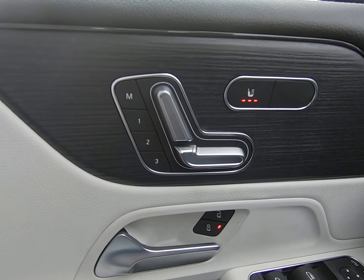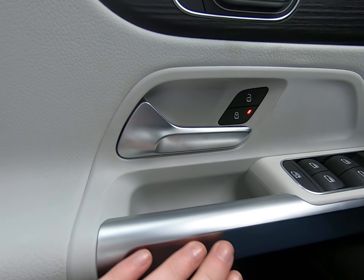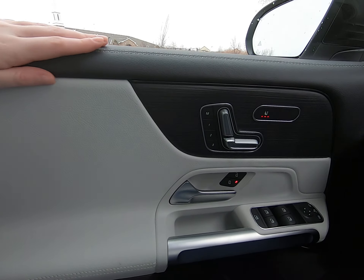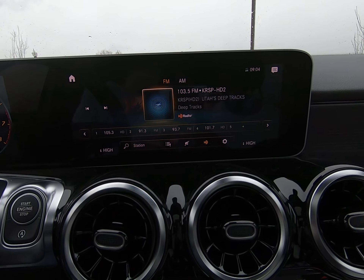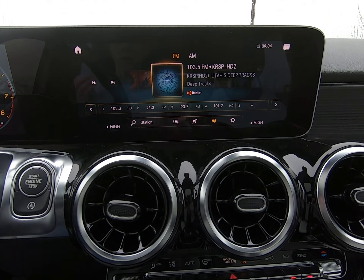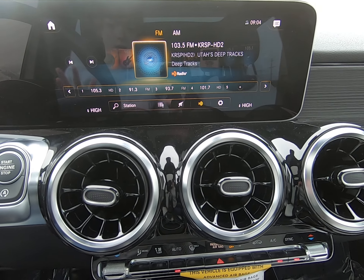We have heated seats in this vehicle — I have mine running right now, it's pretty cold today. We have electric seats. Love our silver finishes throughout, mirror and window controls, beautiful gray and black leather, large windows, and the visibility is amazing. And I love our main screen right here — it's a nice size, not too big, a little small, but it has everything you could possibly need.